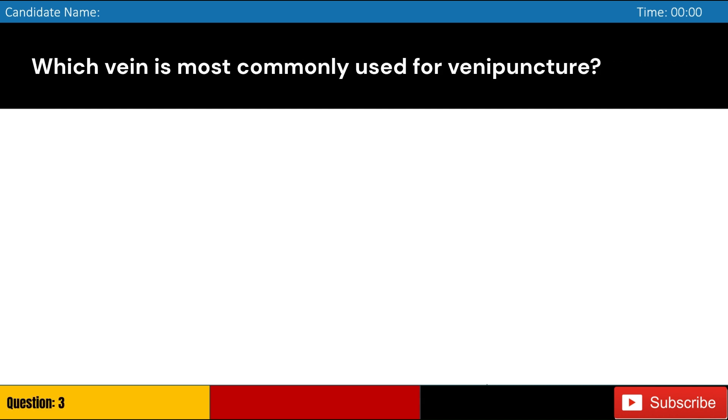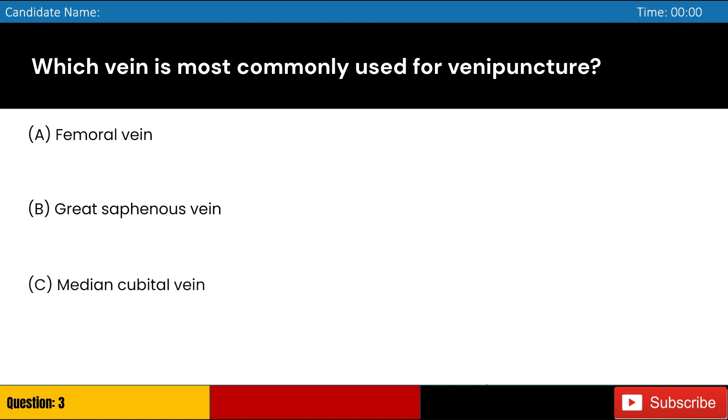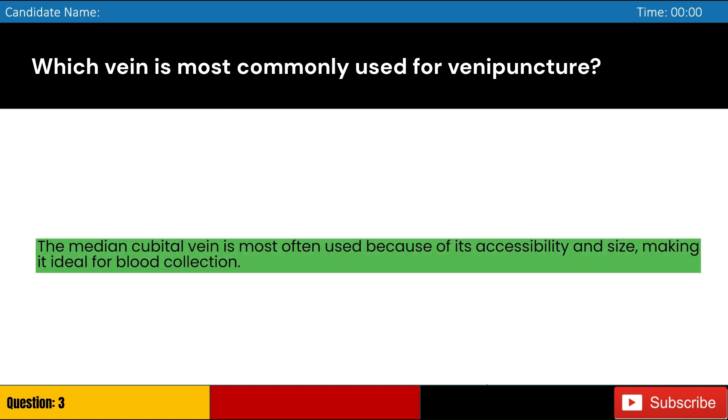Which vein is most commonly used for venipuncture? Answer: C. The median cubital vein is most often used because of its accessibility and size, making it ideal for blood collection.